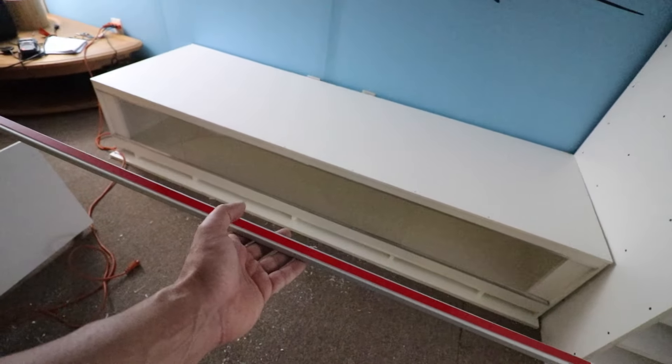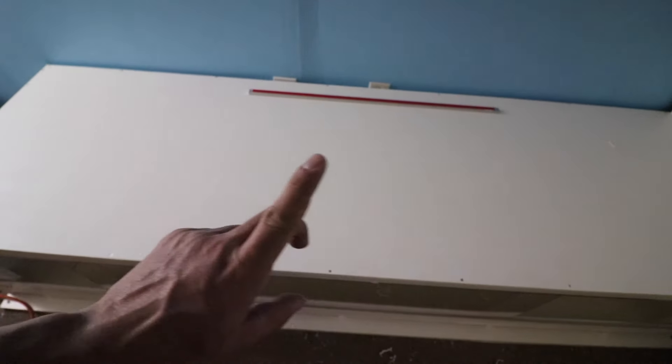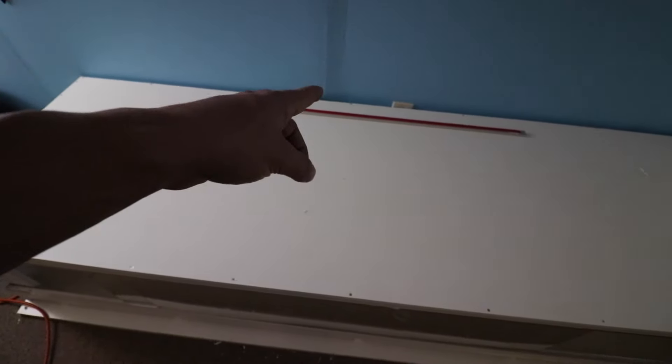I'm going to screw this one up to the roof in the back — that should be enough light because it's white inside. The light turned out really good. It's hard to film because it's backlighting the camera, but the enclosure looks super bright inside. Definitely the perfect size — 5K LED at 3 feet long, $40 on Amazon. I was debating between 2-foot and 3-foot; I think 3-foot is the right call.